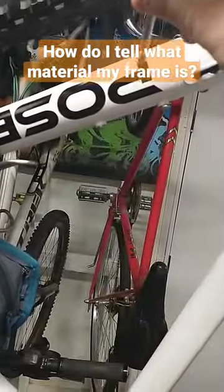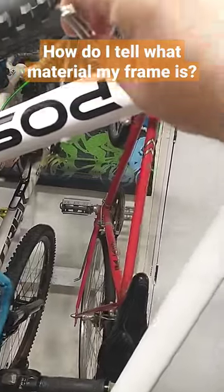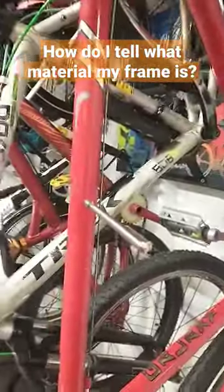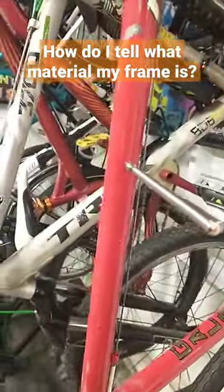Get yourself a magnet. This bike is aluminum — does not stick, not magnetic at all. Now if we go over to our other bike — magnetic, it is steel. Very easy way to tell if you have a steel or aluminum bike.